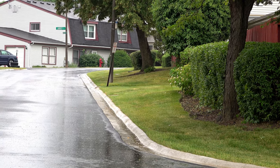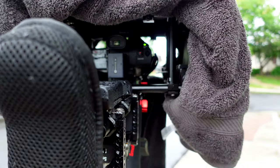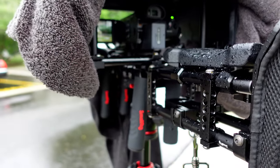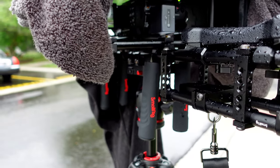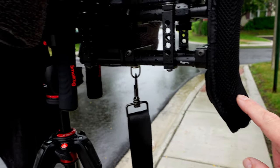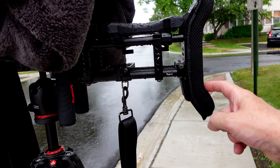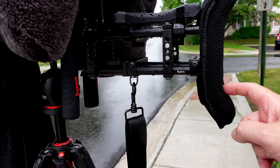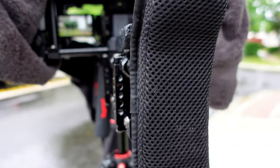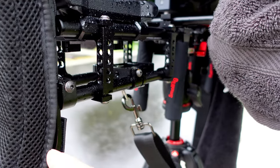So here I could unlock the pan and do a pan. You can see how smooth and nice this is. I can feel it with my fingers here — literally just a very soft touch given how balanced this rig is. Just to make it pan — just one finger movement.